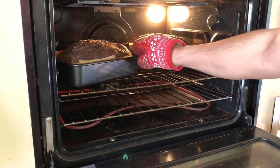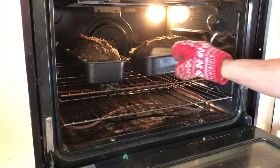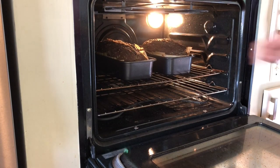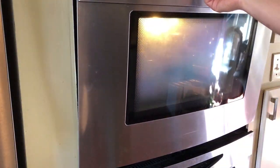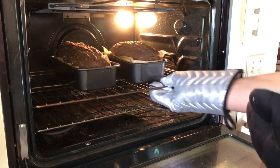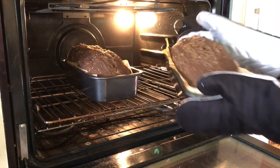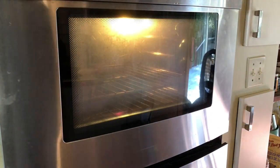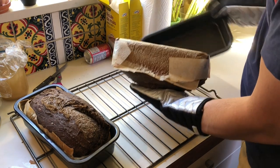We turn the oven down to 390 degrees Fahrenheit, which is about 200 degrees Celsius, to let the bread finish baking. For the second part of the bake, the bread has already mostly risen and we are letting the crust harden and the inside of the dough to set. We leave them in for an additional 30 to 35 minutes. Now we turn the oven off, take the pans out, peel the paper off, and put the loaves on the rack to cool.